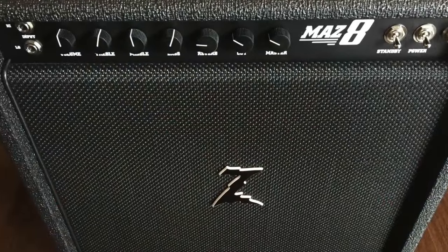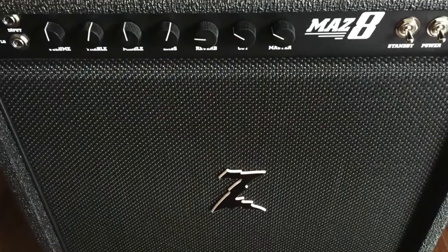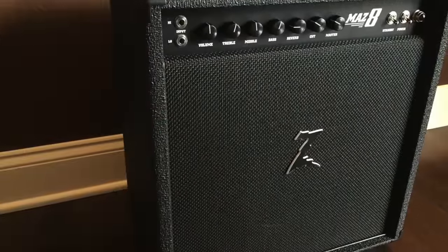Hi, Dave Baker here for Dr. Z Amps. The following video is going to focus on the newly enhanced MAZ-8.